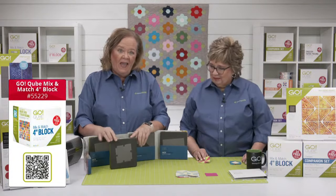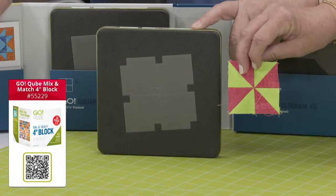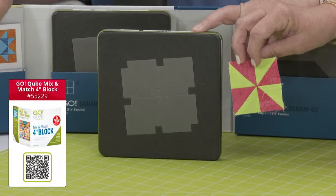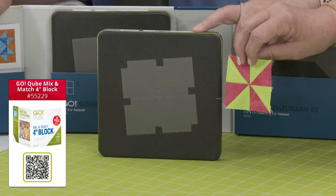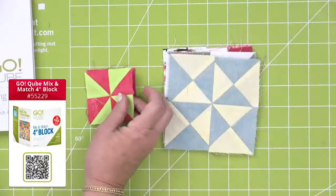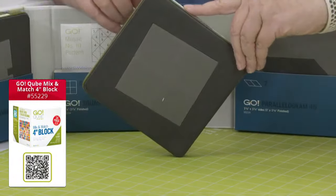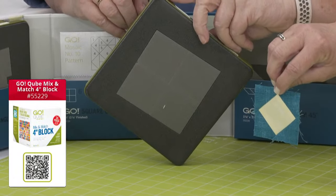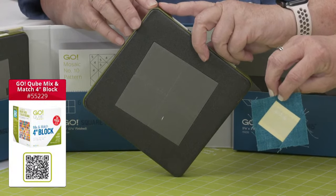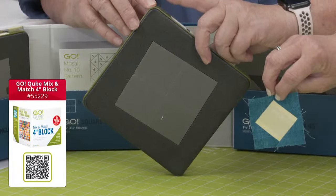Shape number five in every cube are small half square triangles. Some people might say they'd never cut those, but these are our workhorse shape. Shape number six are squares on point — they're meant to live on their tippy toes. And what you need on the outside to make a square is that small half square triangle, shape number five.